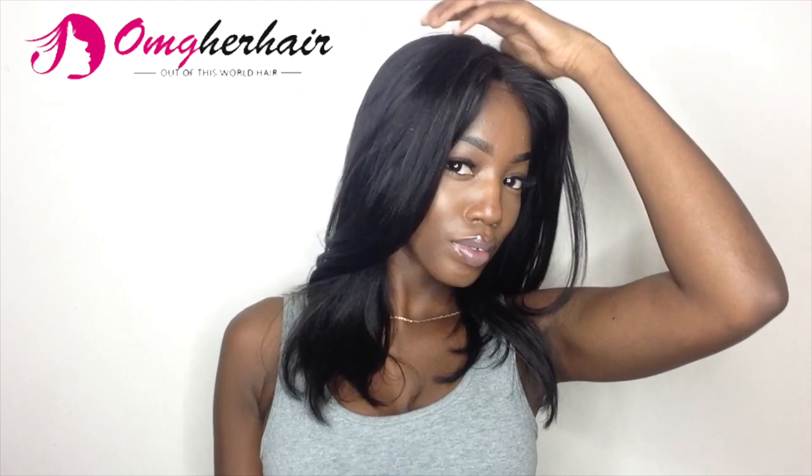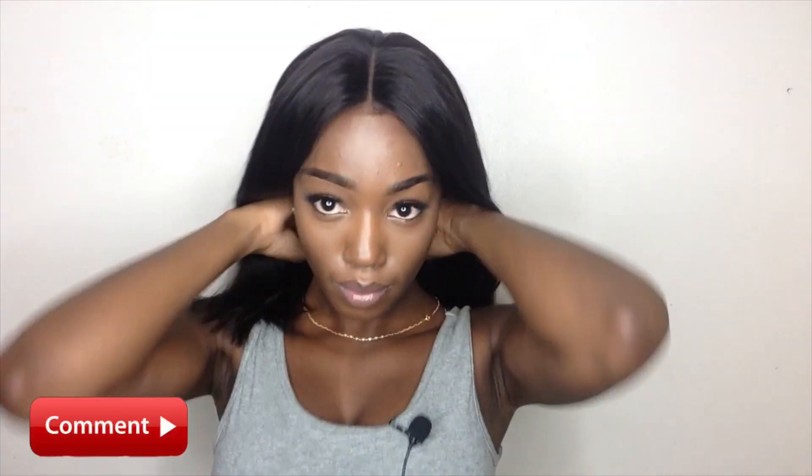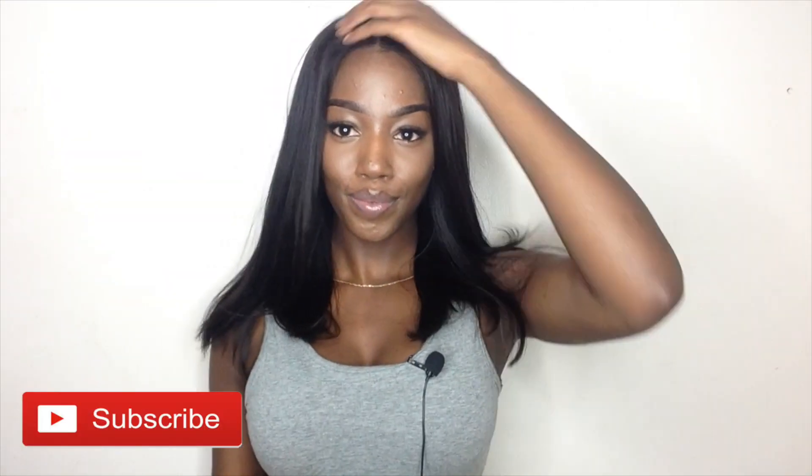This one is for my girls that love length but not too much length. I did nothing to this wig just to show you guys that you can do it — if I can do it, you can do it too. The link is going to be down below in the description bar so you can go ahead and pick up yours. As always, make sure you like, comment, and definitely subscribe, and until next time.